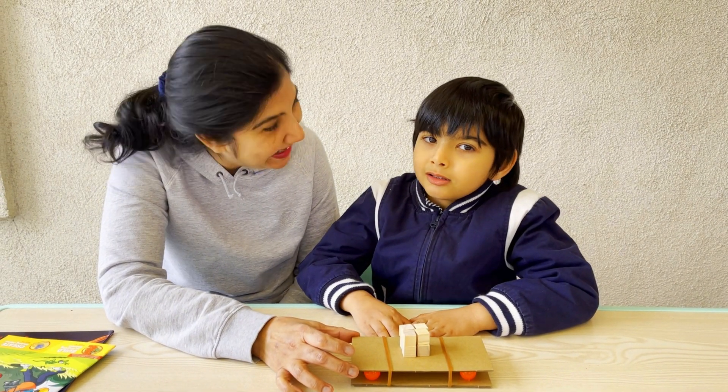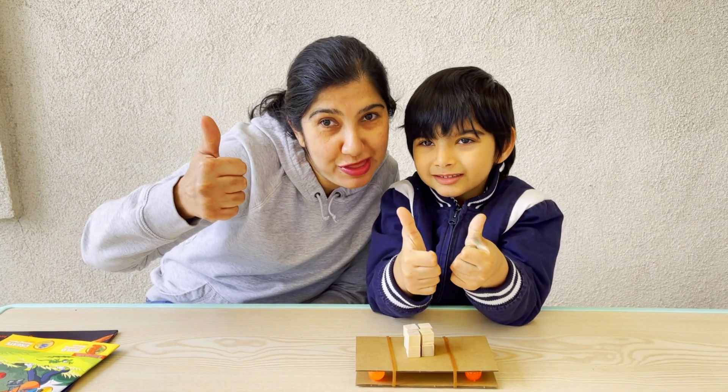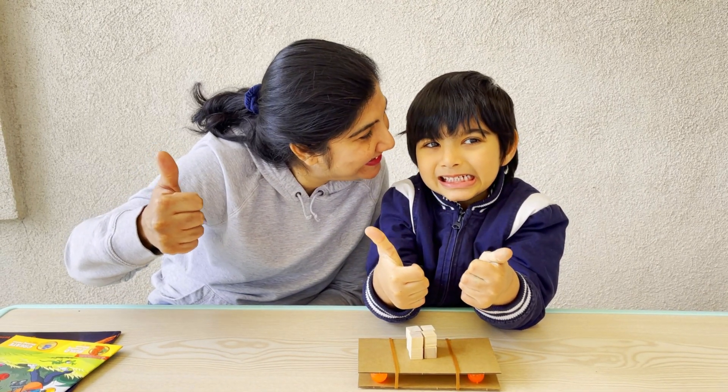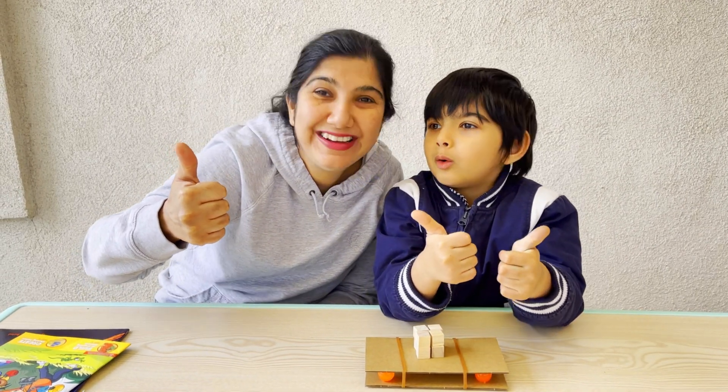Yes, it was! Let's give a thumbs up to this Little Passports seismology and volcanology series. I loved it, and I loved it also!